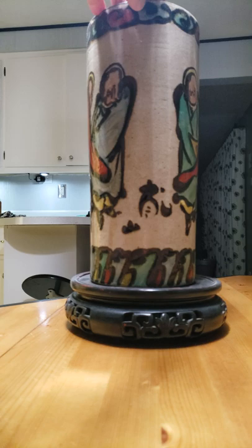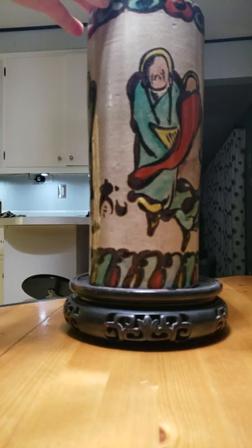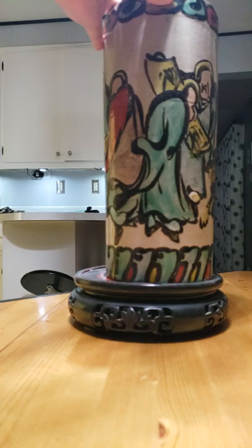Here's the vase. As far as I can tell, that's the signature. I've seen some other of his pieces that had the very same similar style.